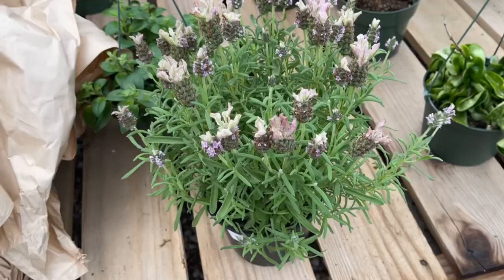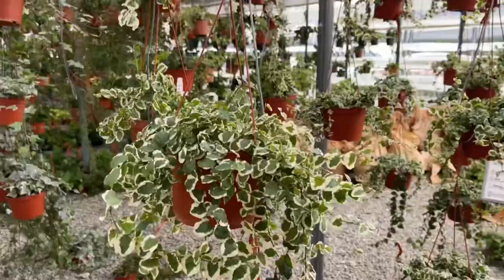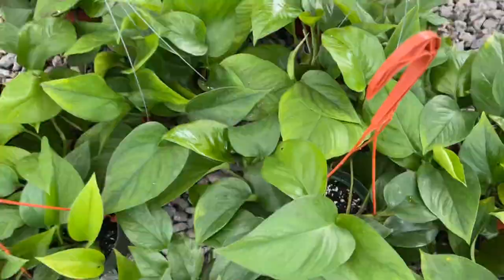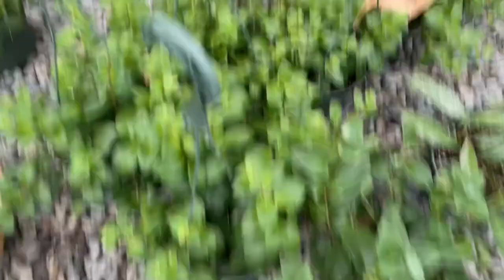Lavender — I don't consider it a houseplant; it does so much better outside. Ficus pumila, or ficus repens — skip. Pothos — yes, absolutely. Lipstick plants — yes.